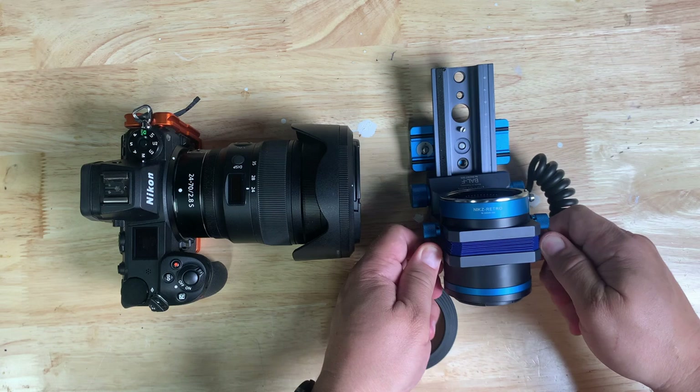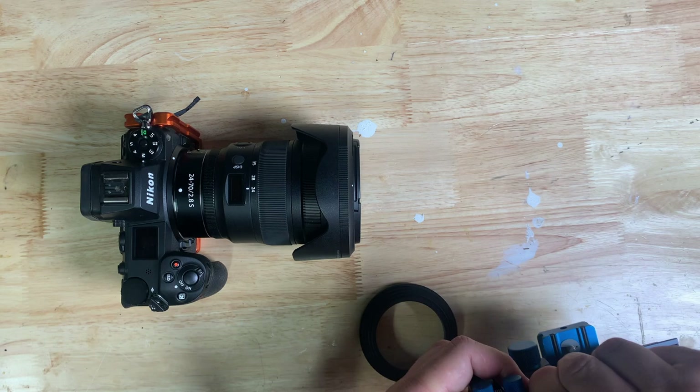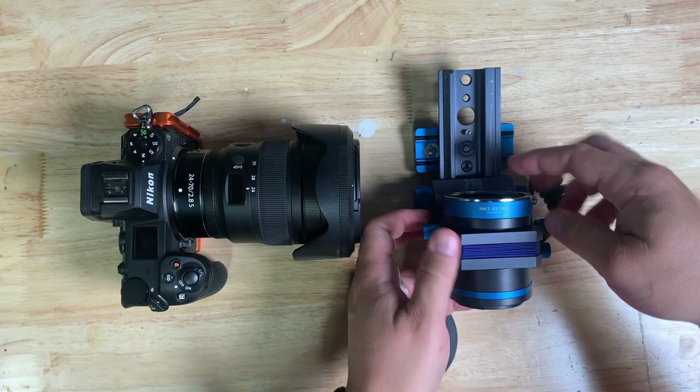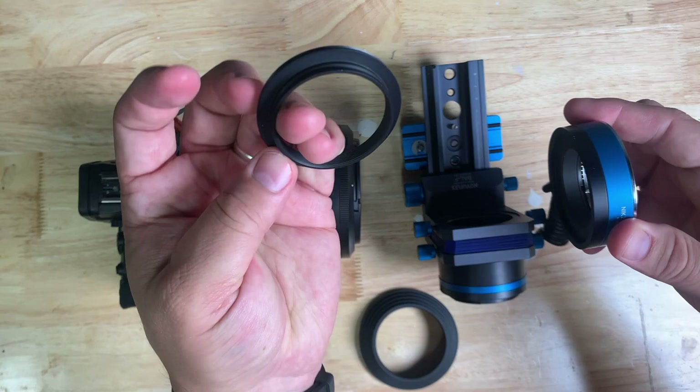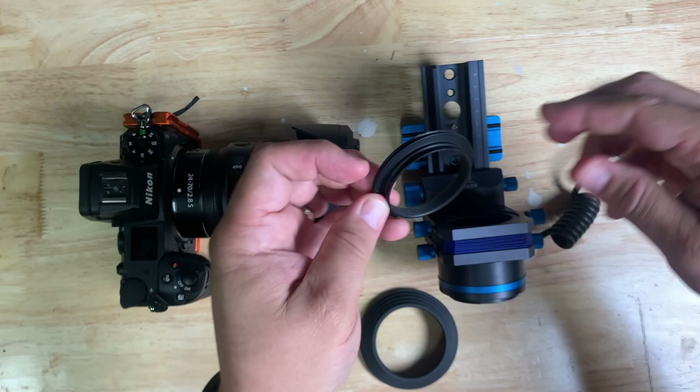There are a couple of ways you can approach this. One is that you tighten these down and turn this a little bit until it releases. The other way is to loosen the set screws on both sides and then unscrew this. You'll see that this is one of the adapters right there, and it came out of the back of this.